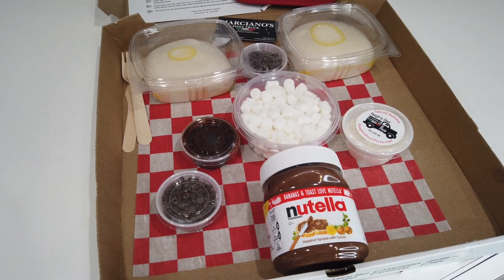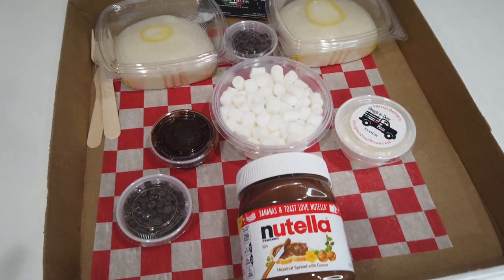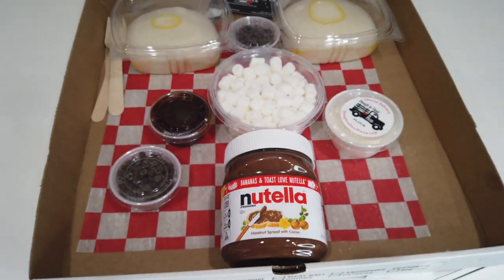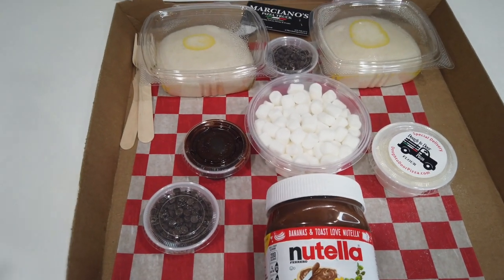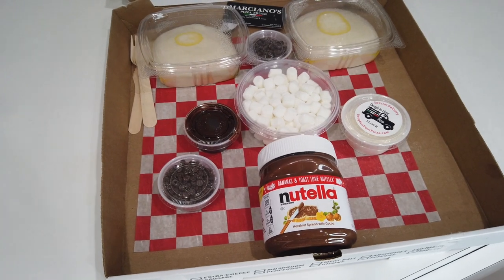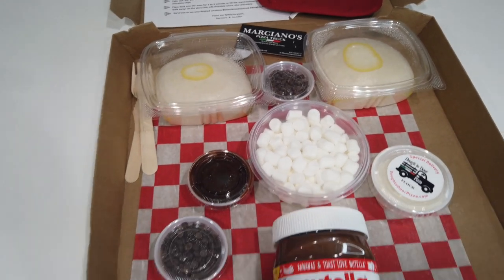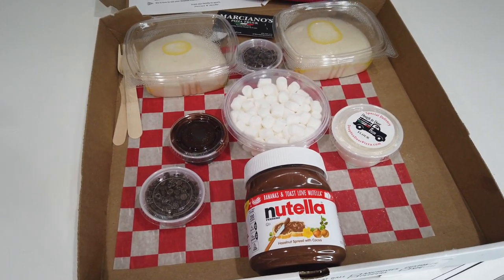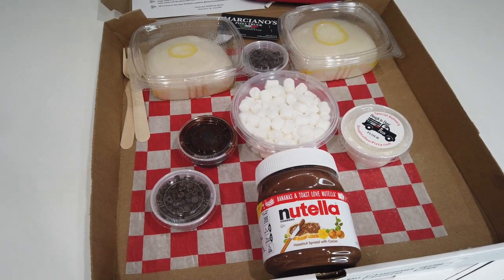So I just finished with the burrata bomb and now we are going to do the Nutella dessert pie. I'm super excited about this one. How could Nutella and marshmallows on some dough be bad? But let's get started. I'm going to pre-cook the dough for about four to six minutes, and then we add the toppings and put it back in the oven for a few minutes again, and then we are ready to eat.